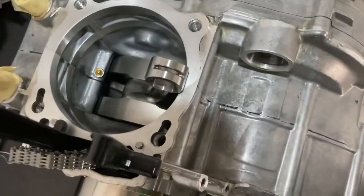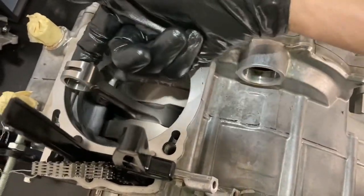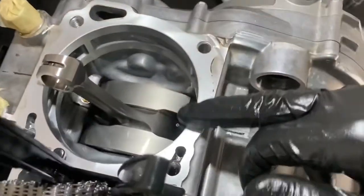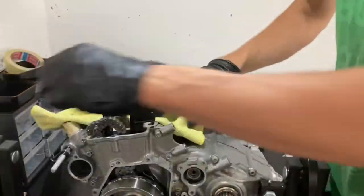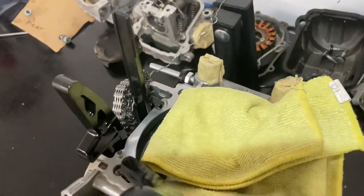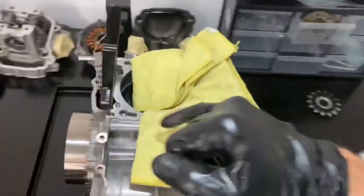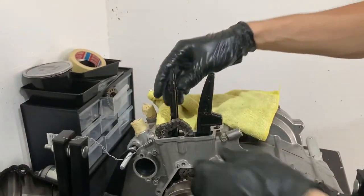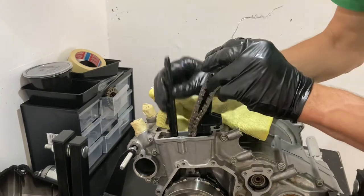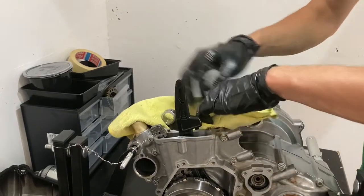Going back to the alternator side — here's a look inside the crankcase. We're actually going to put the rag back in here so the connecting rod doesn't slap around and damage the surfaces. Make sure the locating pins stay in the cylinder — if you start trying to tear those out with pliers you're going to deform and damage them, so keep the locating pins in there. Pull out the timing chain rail — this one comes out for now, and I'll leave the other in place.